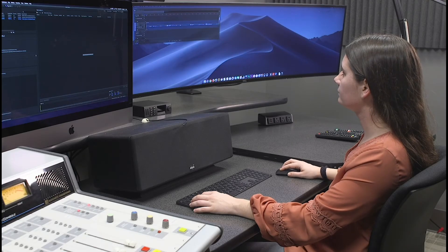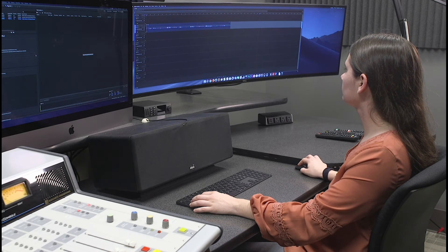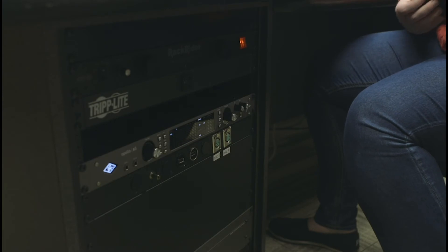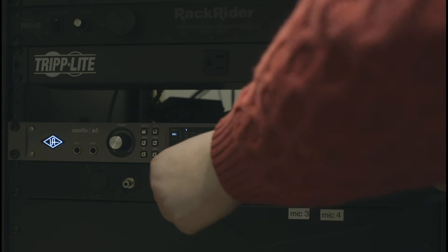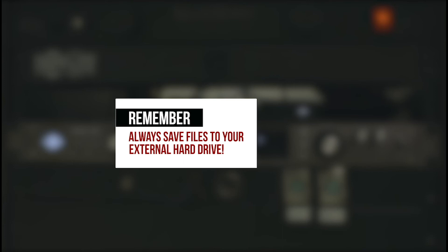The Apple computer is loaded with the complete Creative Cloud from Adobe. Use your MyBama login to access these programs as well as the Microsoft programs. Plug in your external hard drive in the left rack connection USB port to access files on the Apple computer. Remember, all work must be saved to an external hard drive.